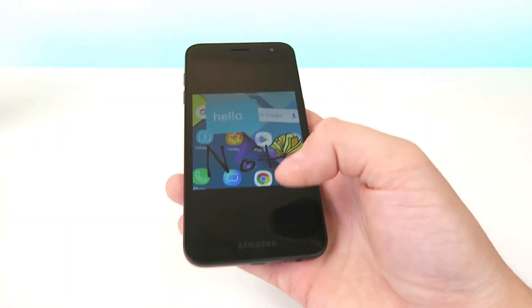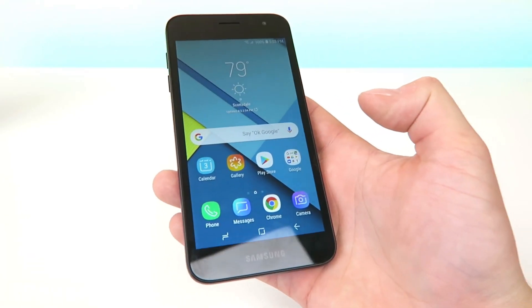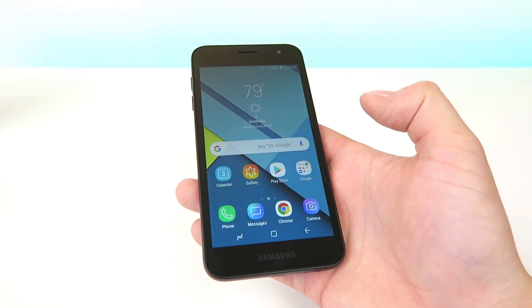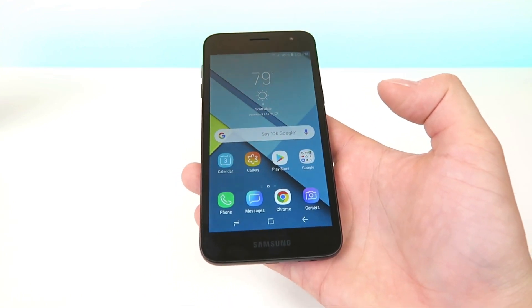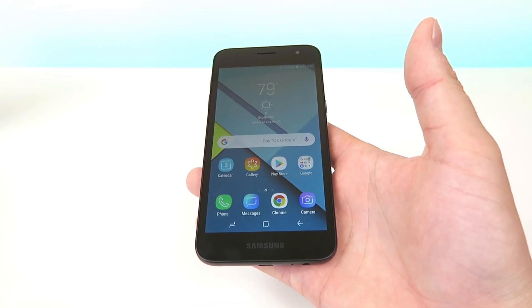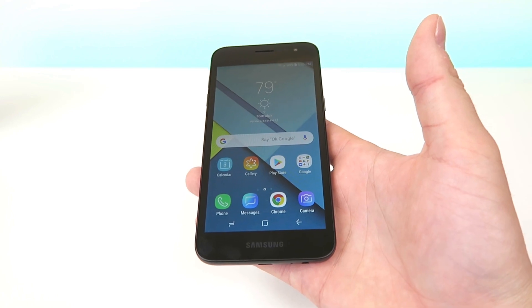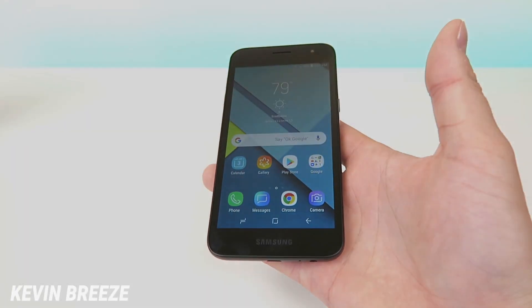I hope you enjoyed this video on how to screenshot with the Samsung Galaxy J2 for Metro by T-Mobile. This is Kevin Breeze here — make sure to subscribe and like this video if you liked it. I'll see you in the next one, and if you have any questions at all or any special requests about the Samsung Galaxy J2, let me know down in the comment section below.